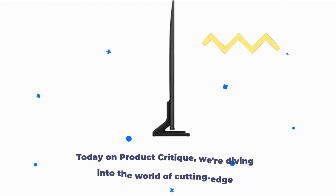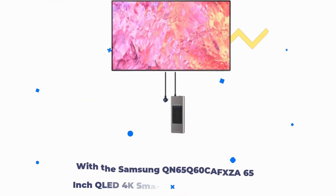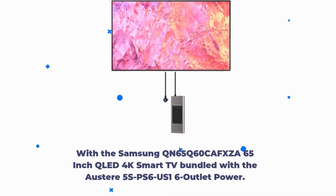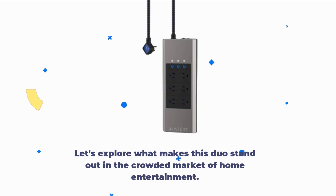Welcome back, viewers. Today on Product Critique, we're diving into the world of cutting-edge entertainment tech with the Samsung QN65Q60CAFXZA 65-inch QLED 4K Smart TV bundled with the Austere 5SPS6US16 outlet power. Let's explore what makes this duo stand out in the crowded market of home entertainment.